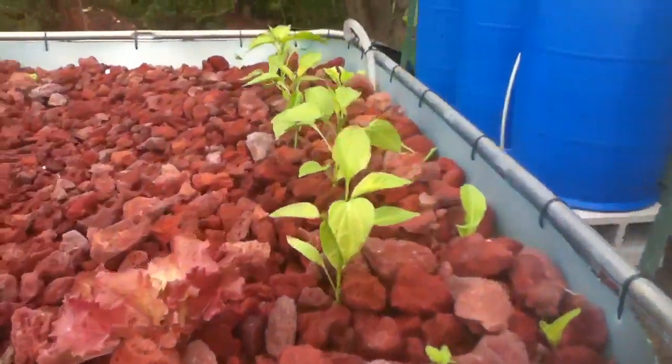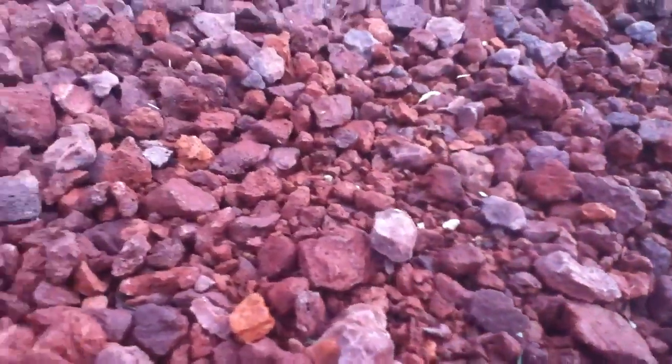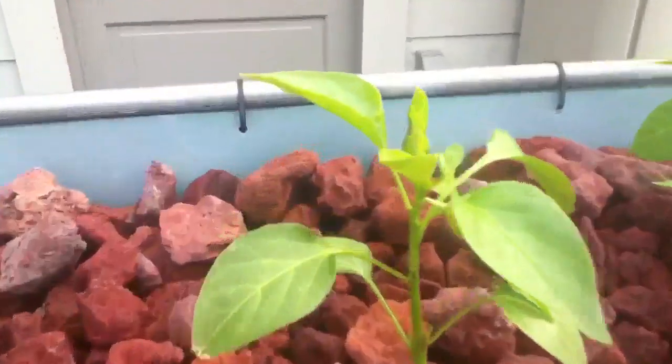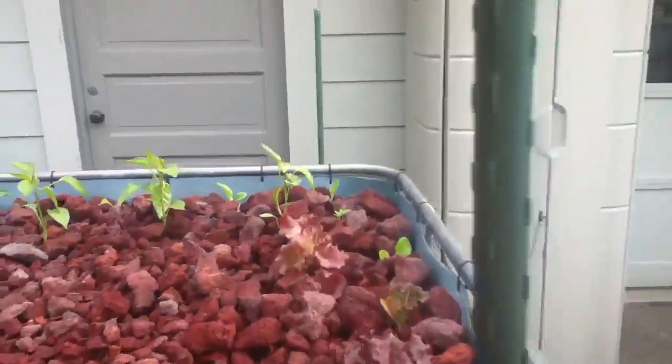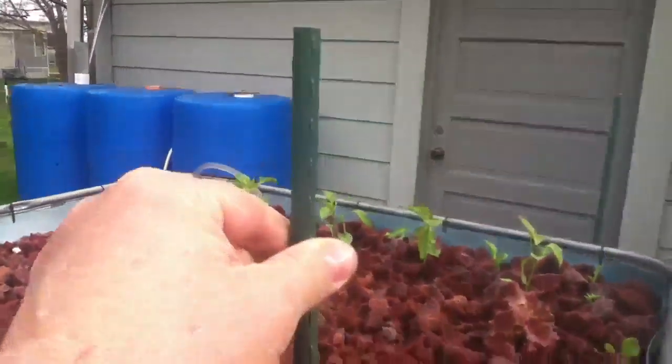We're supposed to have some more 30-degree weather the next three or four days, so I've been holding off a little bit on putting more plants in here. The lettuce doesn't mind it, but the peppers got touched a little bit with a light frost even though I had them covered up.